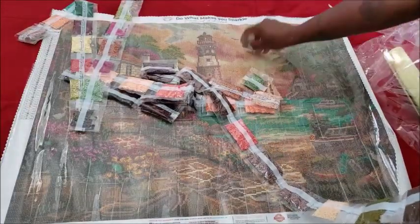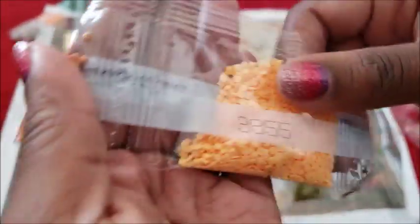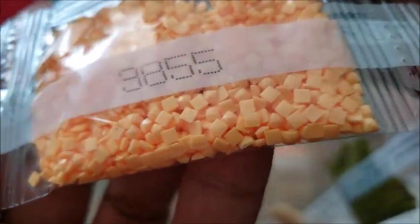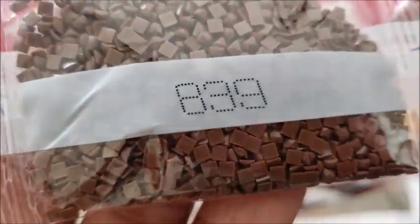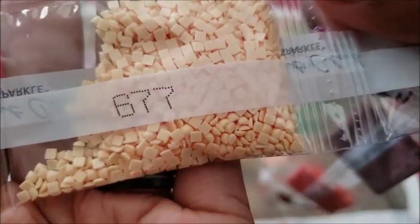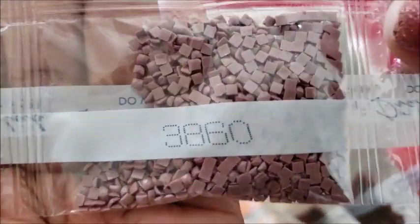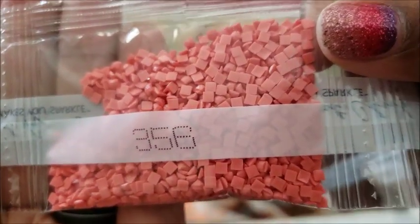There are so many colors — let's look. It's not all bright and full of saturation, which I like. Look at the drill quality — those drills are phenomenal. Does this look like chocolate chips to anyone else or am I just hungry? These drills look amazing.